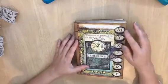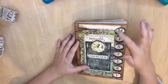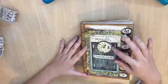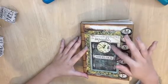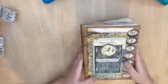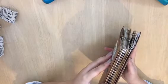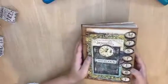This is the cover. I just fussy-cut the mystery images and then put a glossy accent on each one. I also fussy-cut this piece and attached it with a hardship bar to give more dimension. There's a little note here that says Sherlock, and I used a Coptic binding for the signatures.